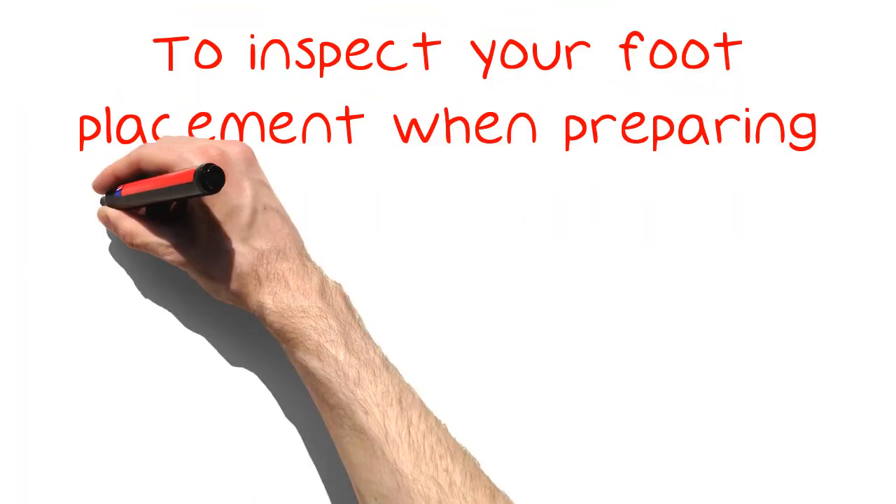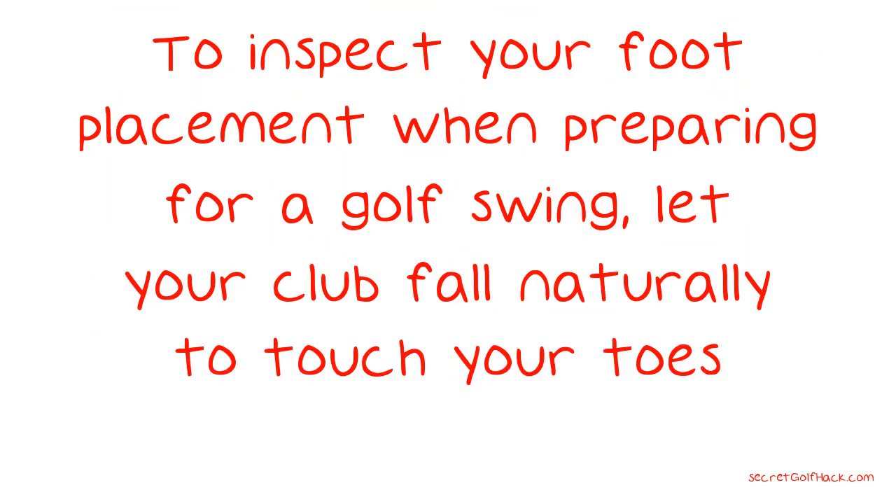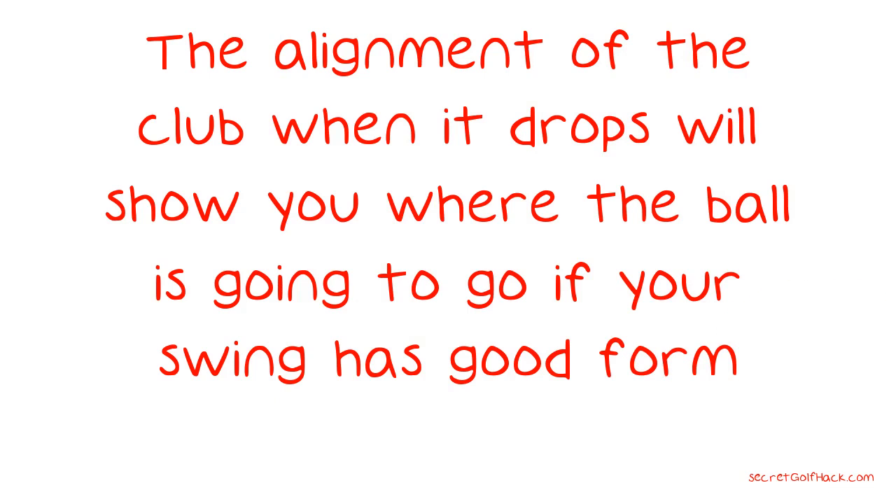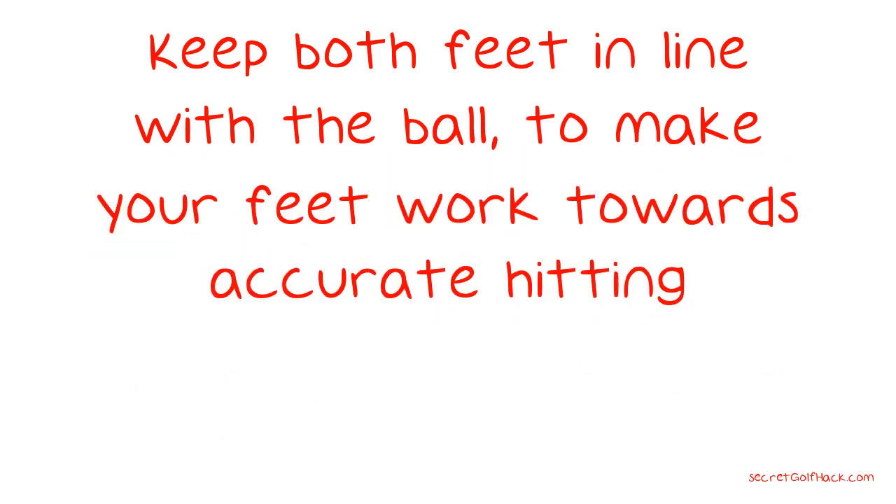To inspect your foot placement when preparing for a golf swing, let your club fall naturally to touch your toes. The alignment of the club when it drops will show you where the ball is going to go if your swing has good form. Keep both feet in line with the ball to make your feet work towards accurate hitting.